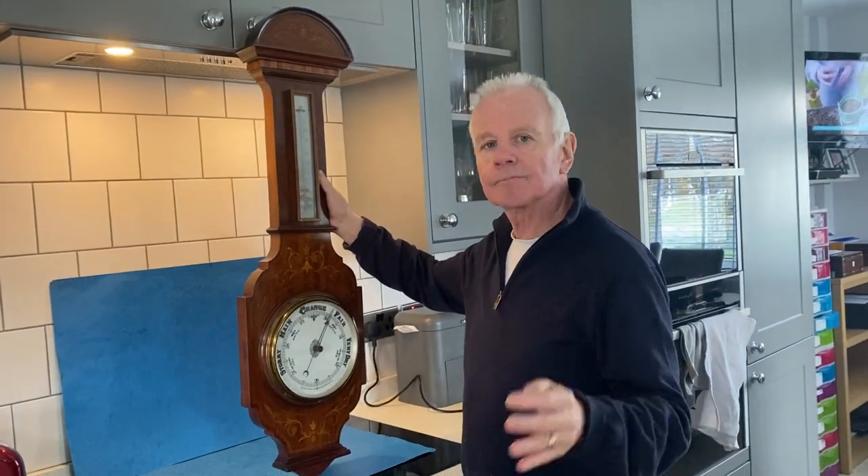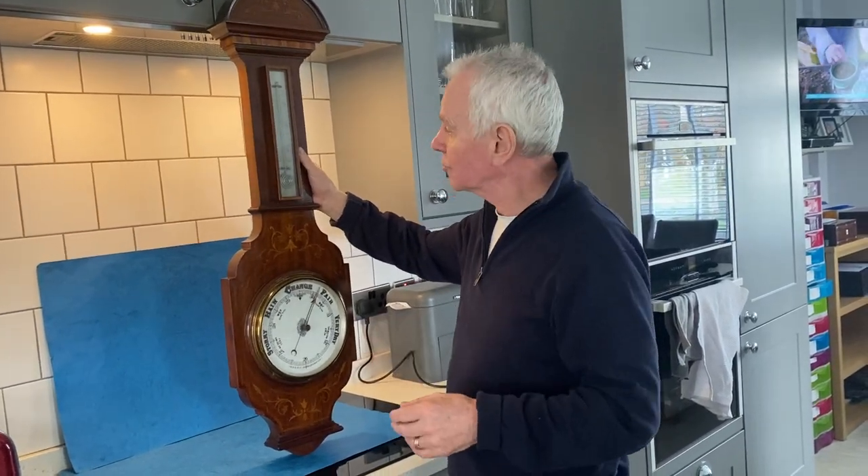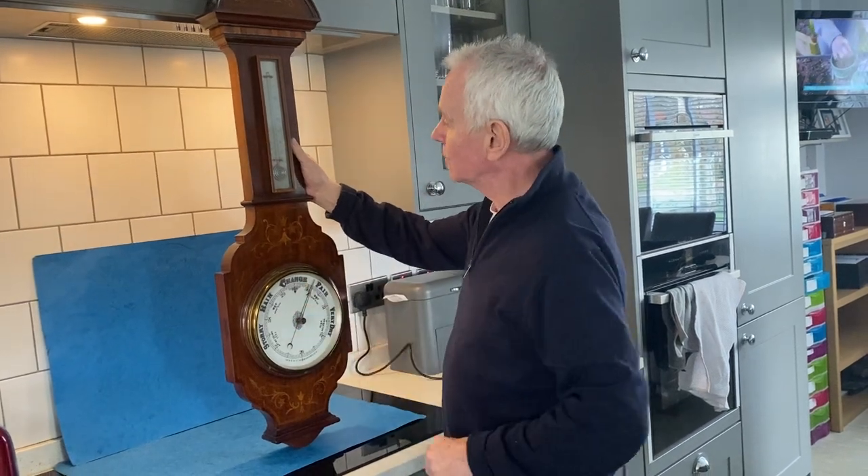A lot of barometers are mercury driven, and mercury driven barometers are nowadays illegal in a lot of places like the US, and eventually they will be in this country too — but these aneroid ones you're okay with.